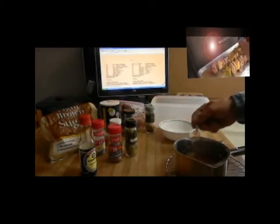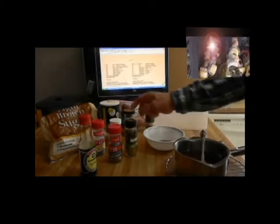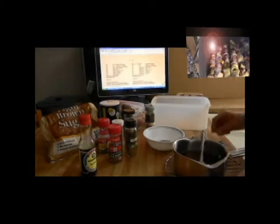I also substitute brown sugar in place of the regular sugar. And while it dissolves, I'll get the dry ingredients mixed into this bowl. I've already added a half a tablespoon of thyme and a half a tablespoon of sage to the bowl, and now I'm going to add the other ingredients.